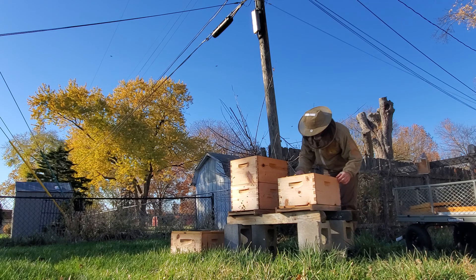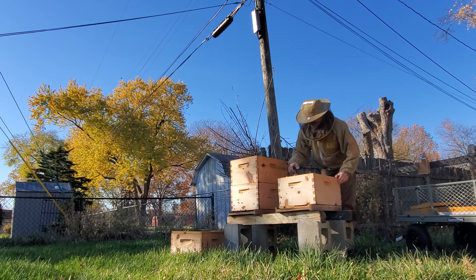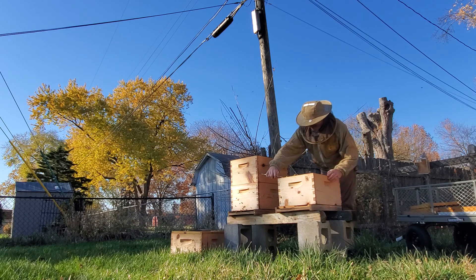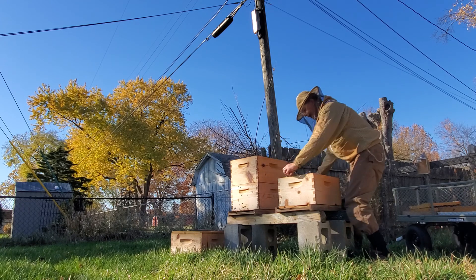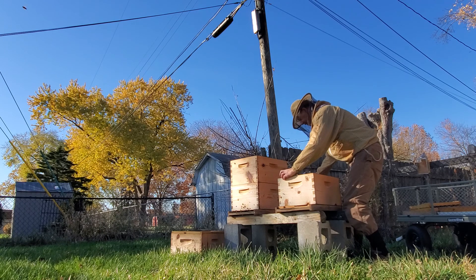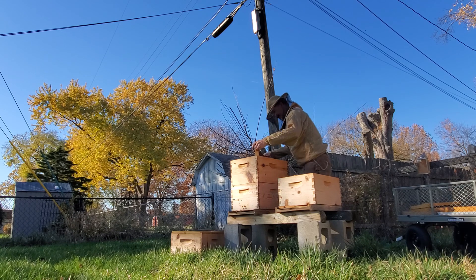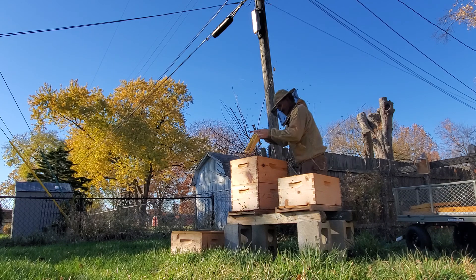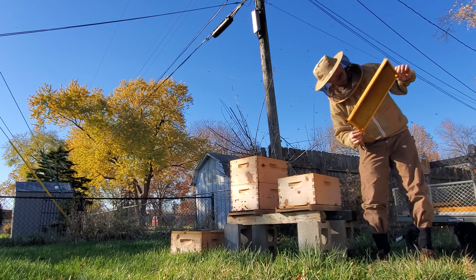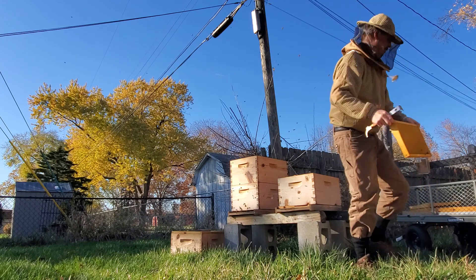Alright, last frame in this box. Everybody! Excuse me, girlies — I'm going to reunite you with your kin. It's a good plan. You're going to have to find me a good frame to bring back over here. I'm not sure there's a queen in here. We'll see.